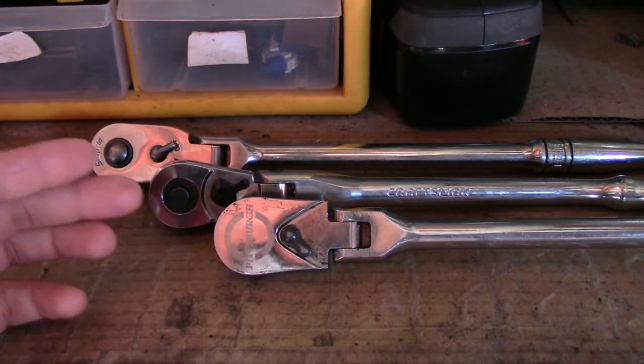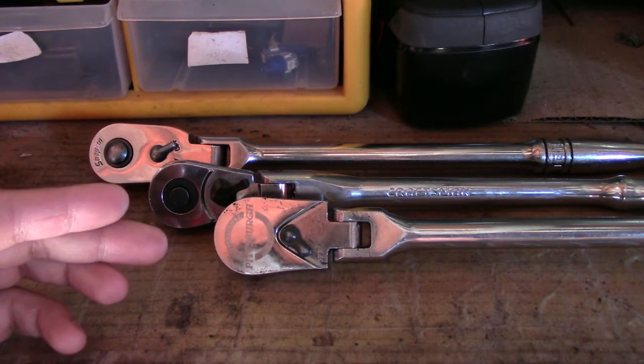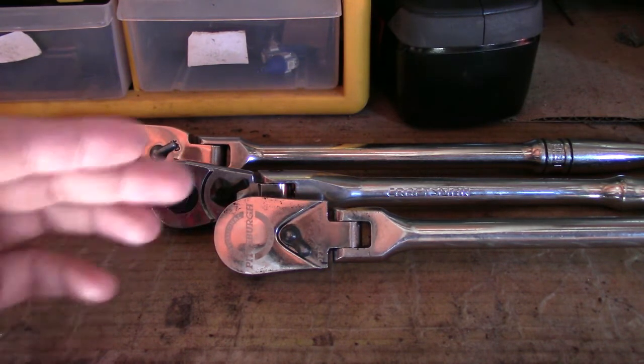The Harbor Freight ratchet is more like a Hyundai. It's still good — not the best quality, but it's good. It'll last and it does the job. It gets you from point A to B and it does what it needs to do.